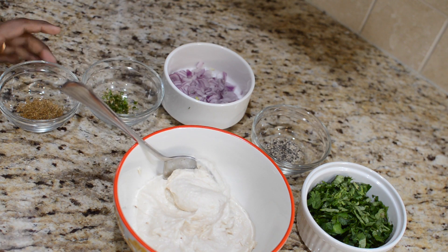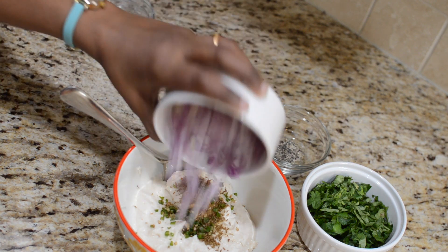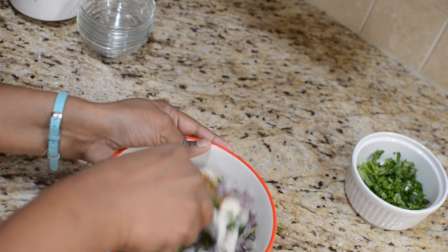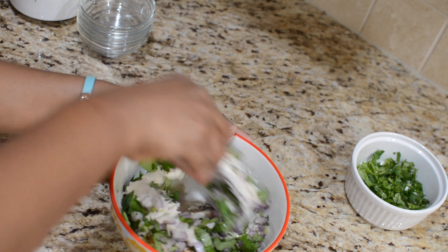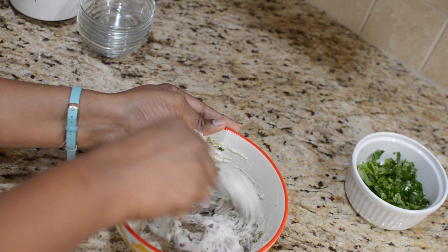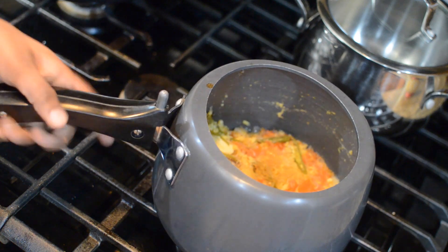Now in go the other ingredients: crushed cumin seeds, finely chopped green chillies, roughly chopped onion, crushed pepper, and some coriander leaves. We will mix this until all the ingredients are well incorporated. For this bonda preparation, I am not adding baking soda, because when you add baking soda to the bondas and drop them into the soup, they will quickly become soggy. So no baking soda for this bonda recipe. The bonda mixture is now ready, so we will keep this aside.